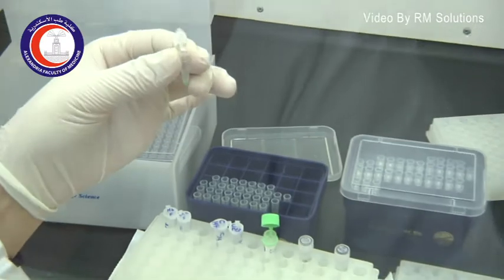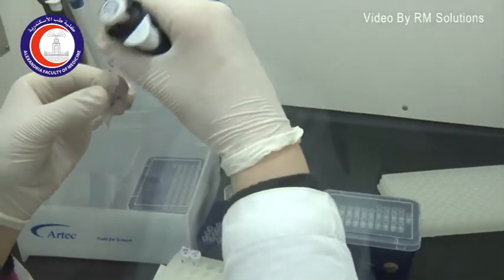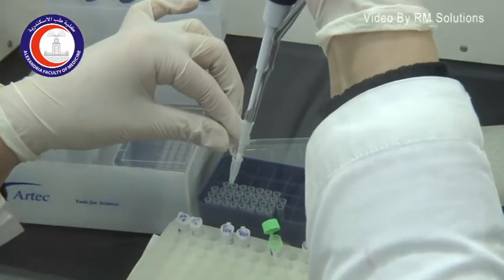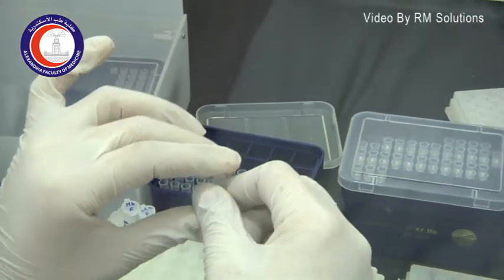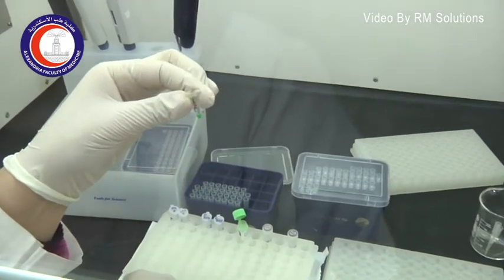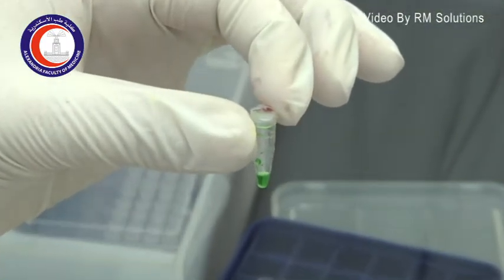The last remaining thing to be added is the DNA sample which is going to be amplified. Now our PCR tube is ready to be placed in the PCR machine. PCR stands for polymerase chain reaction, and it is going to be done automatically by an automated thermal cycler.